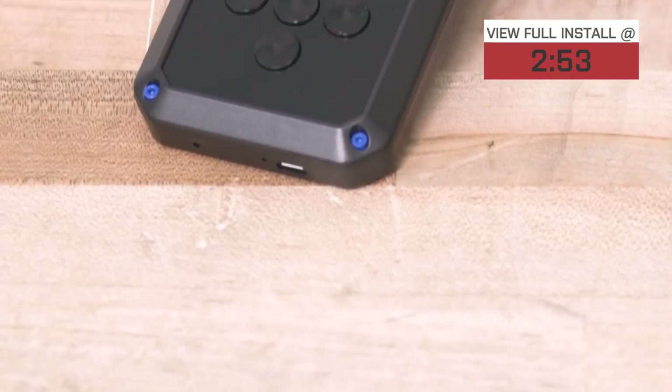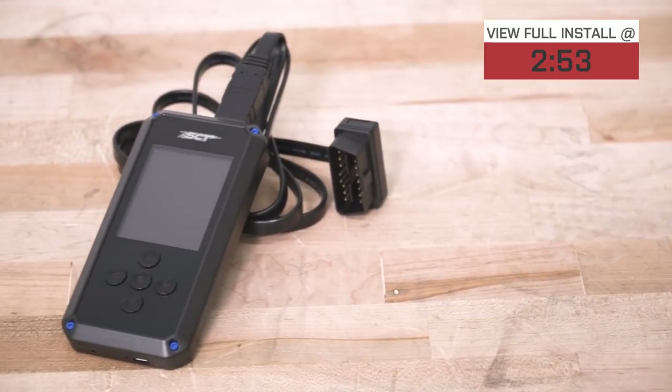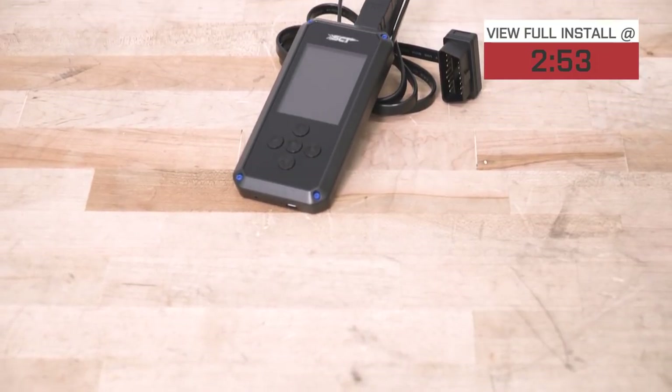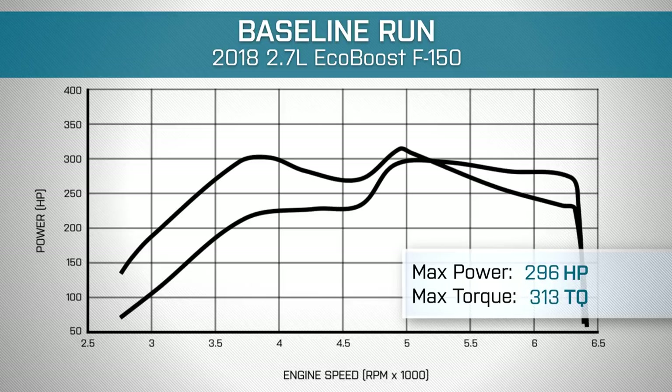Even though it's super affordable, you're gonna make all kinds of crazy power out of this thing. We went ahead and strapped our truck down on the dyno. This is a bone stock truck, by the way, as far as performance goes. Stock numbers: we ended up making 296 horsepower and 313 pound-feet of torque.